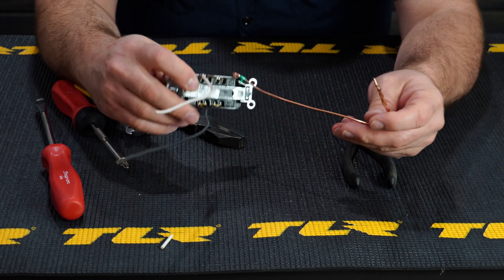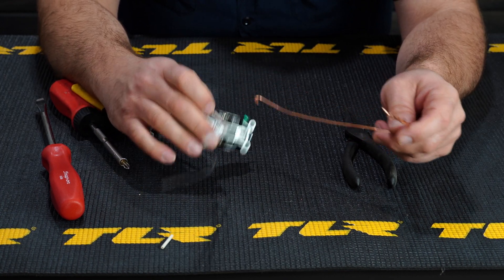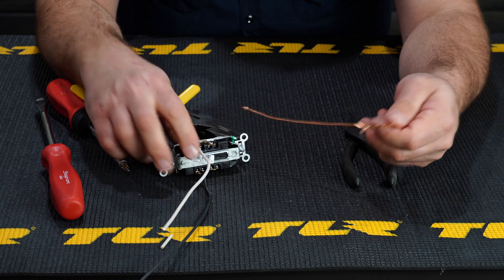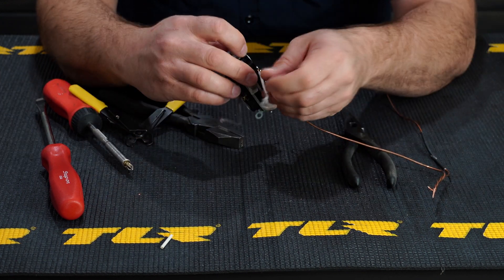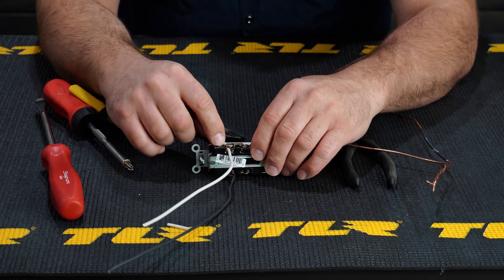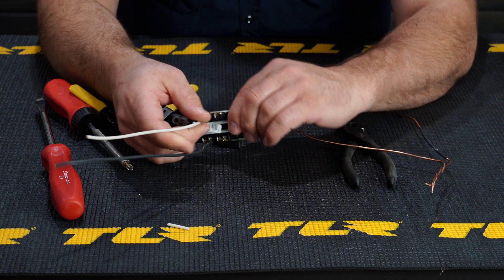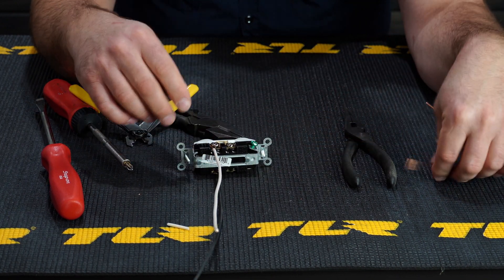If you end up with just a black, a white, and one copper, that's typically the end of a circuit from your panel. If you open an outlet and see only one black, one white, and one ground, that outlet is probably either the only outlet on that circuit or the last outlet in that circuit section of your house.